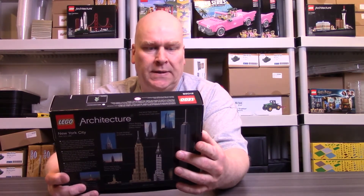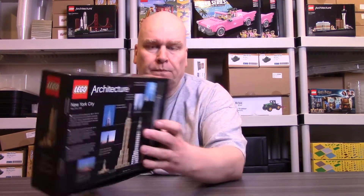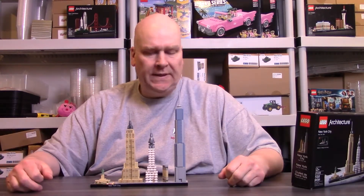Lego set 21028, 598 pieces. Not a big mystery — this is the box, and here comes the build. New York City skyline.